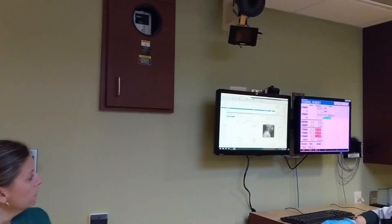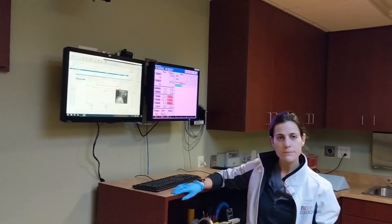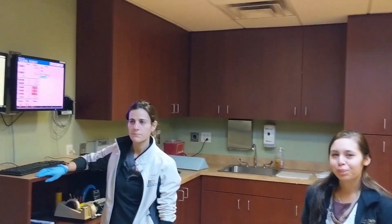Once we're in the therapy room, three radiation therapists review my birthdate, my name, and the procedure to be done.